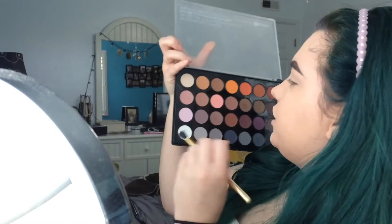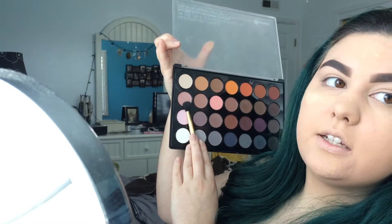So for the eyeshadow, I want to make it very colorful, but we need a transition shade first because if we just apply color directly onto the lid, it's kind of hard to blend and create a gradient effect. So what I like to do is take this shade right here for my transition shade, and we're going to blend that right in our crease. Try and keep it above the line of your crease — so instead of blending it down and onto my lid, I'm keeping it above my crease.